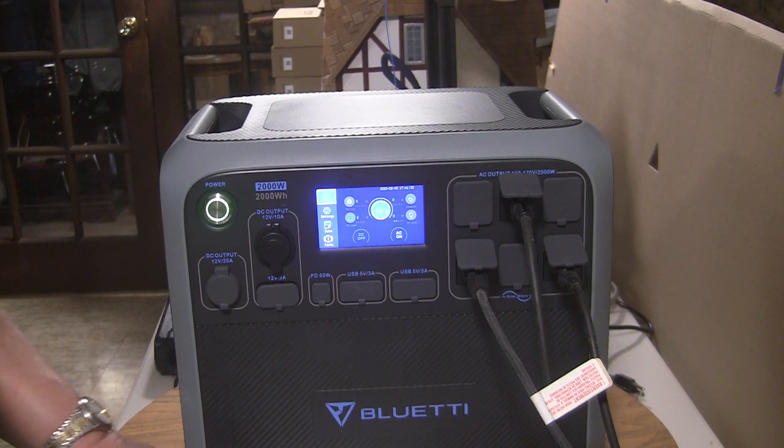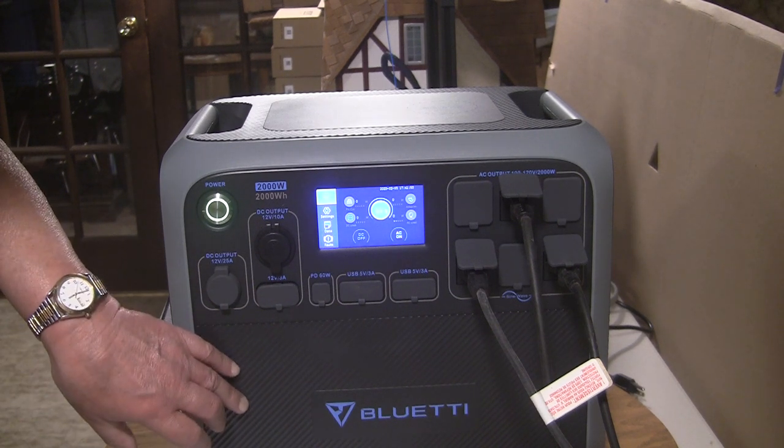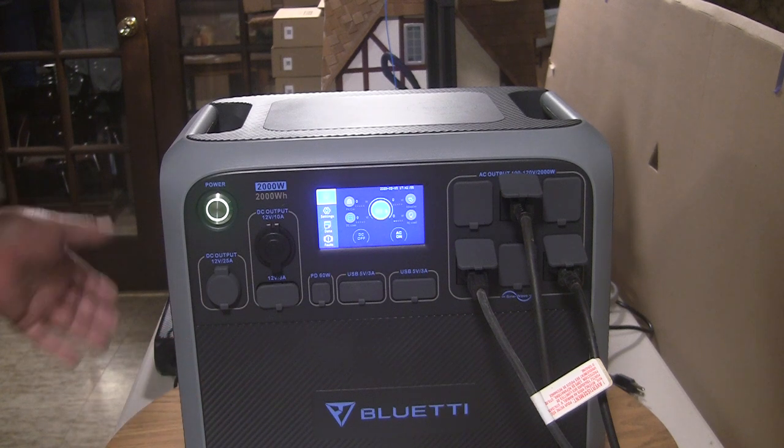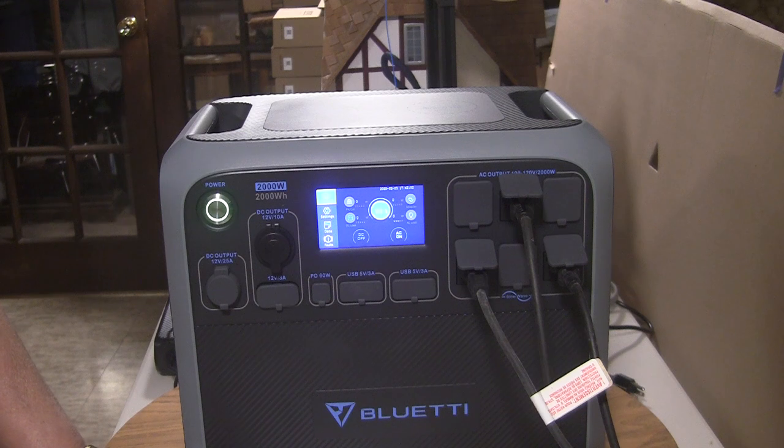You can charge it from many sources, such as 110 volts combined with a solar charge, or from 240 volt sources if you get the optional cable for even faster recovery. You can also expand the unit by adding an additional LiFePO4 battery — I think they're about half the size of this — and that would be battery model B230 from Bluetti.